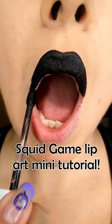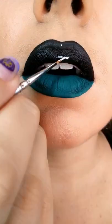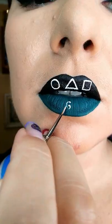An easy to recreate Squid Game lip art. Paint the lips black and teal. Use white to paint the Squid Game symbols on the upper lip, and the player's numbers on the lower one.